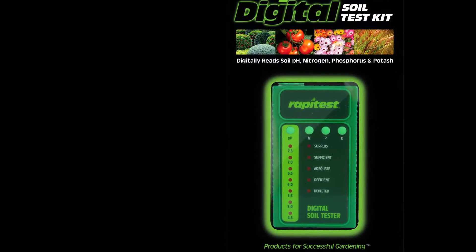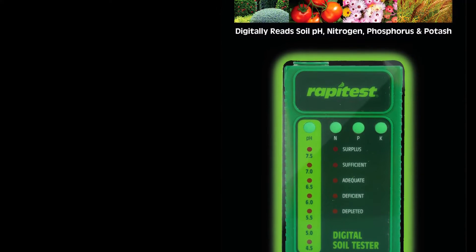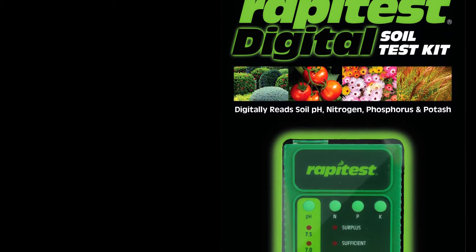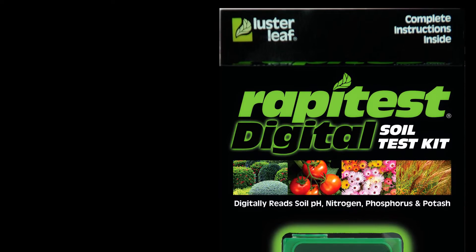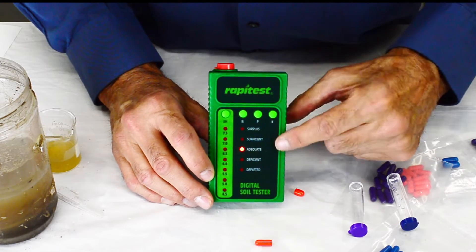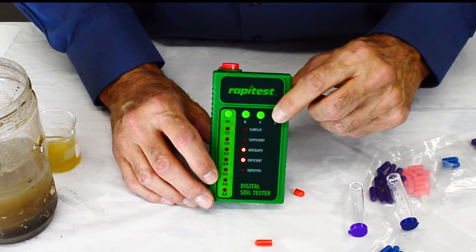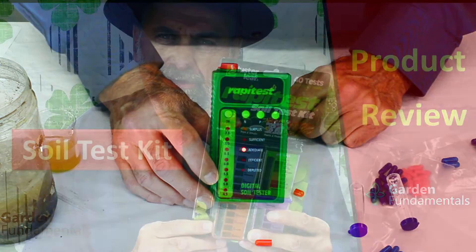The Lustreleaf digital meter is a bit more expensive. The initial kit costs $50 versus $20 for the manual kit, and you only get enough chemicals for five tests. You can buy additional refill chemicals at about a dollar per soil sample. This product uses the exact same tests and chemicals as the manual kit — the difference is that an electronic meter is used to make the measurements instead of your eyes, which raises the question of whether that makes the results more accurate.